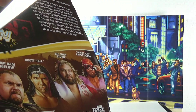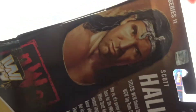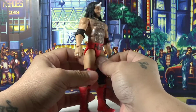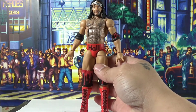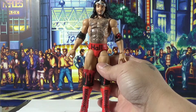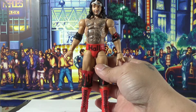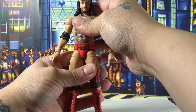Alright, we got Scott Hall out of the box with his NWO Elite attire, which NWO Elite was introduced back in the early 1999 era. That's when the original Wolfpack basically split, because Sting wasn't a part of it anymore. And of course, Scott Hall was introduced in it. That was a big change.